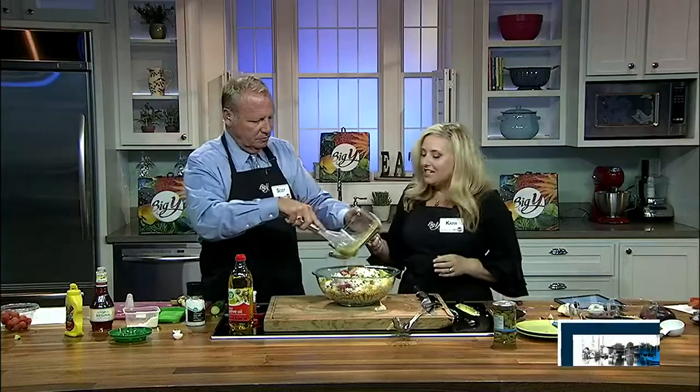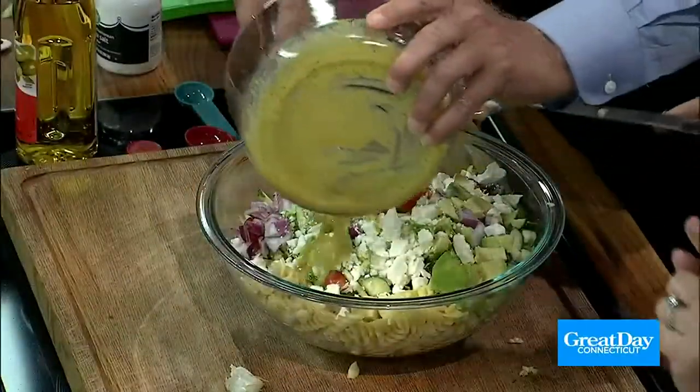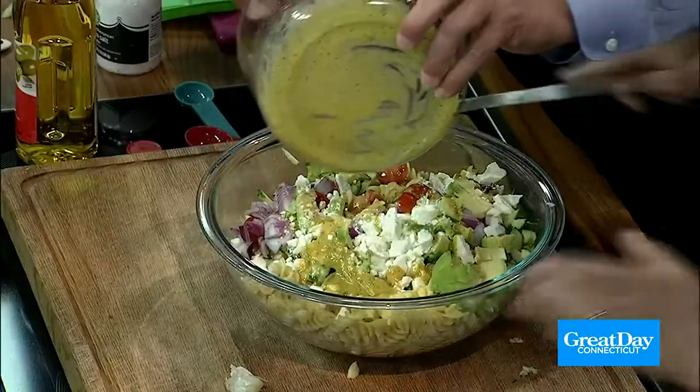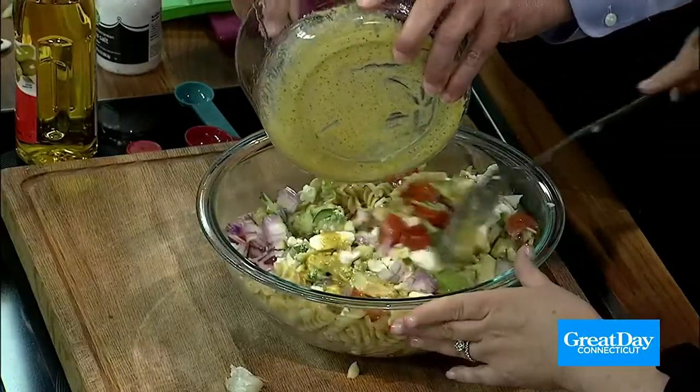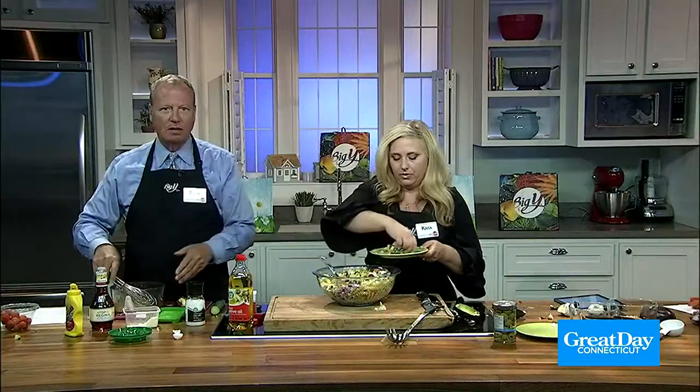Our salesperson Kristen was like, I need to watch this so I can make it for my relatives. And how would you like to win a Big Y gift card to buy your own ingredients? We're going to be giving away a $100 gift card each week. Just go to the Great Day Connecticut Facebook page — we'll announce a winner every Friday right here on Great Day. You have to try it. Very good. Are you gonna try it?